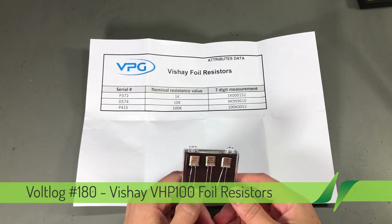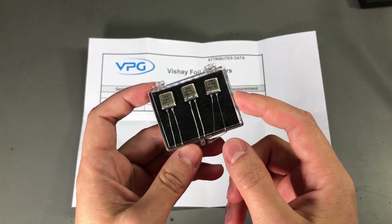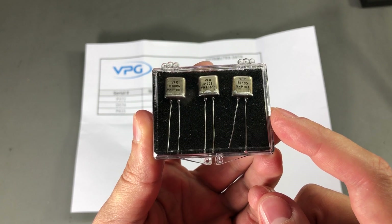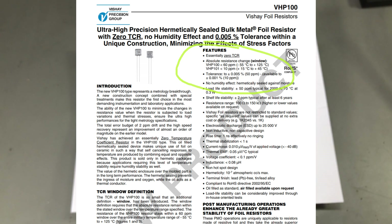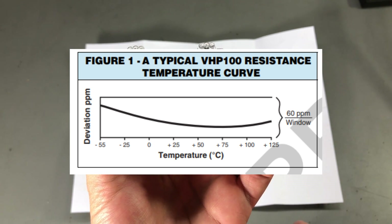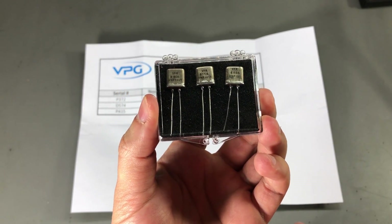I'm in the process of receiving all the parts needed, and so far I got the most important, which were kindly offered as free samples by the Vishay Precision Group. These are three resistors from their top-of-the-line VHP100 series. The VHP100 series resistors are one of the most stable resistors you can buy. They are so stable that stability is defined over the entire range — 60 ppm from minus 55 up to plus 125 degrees Celsius — instead of per degree Celsius as is usually done.